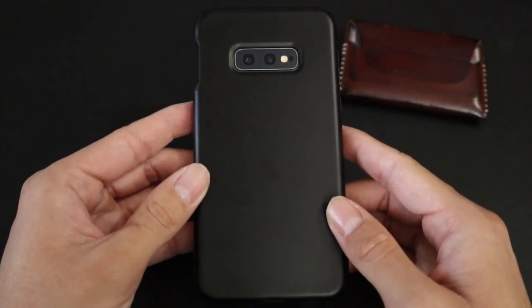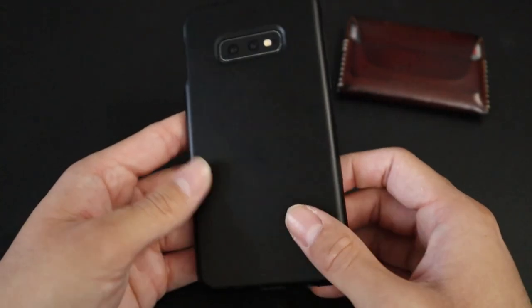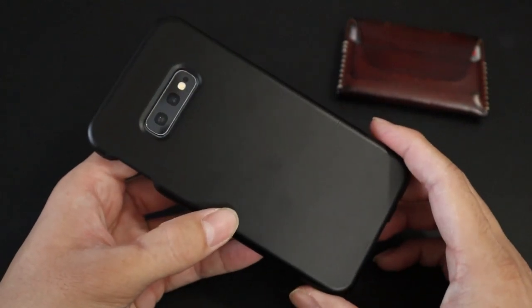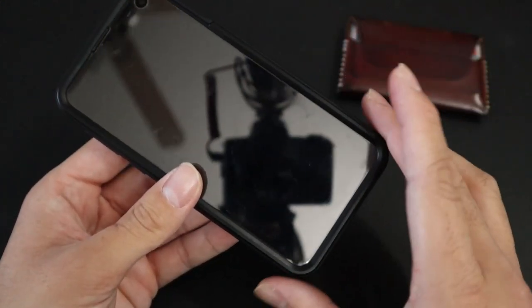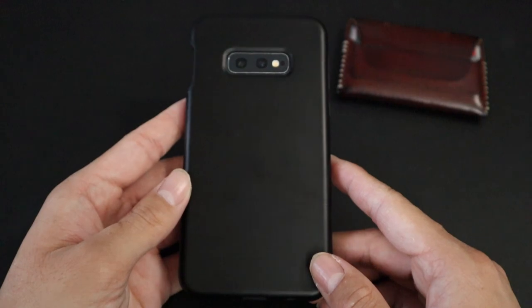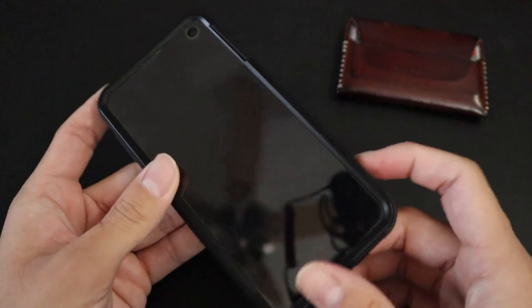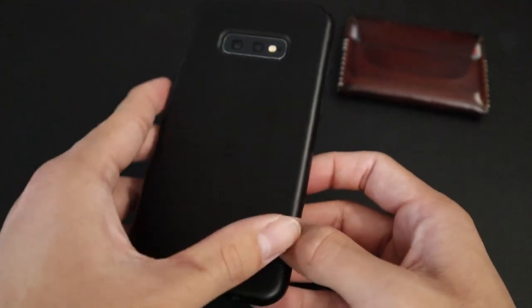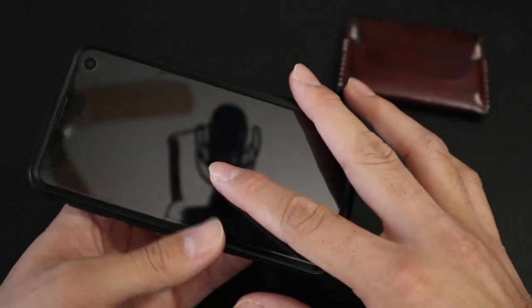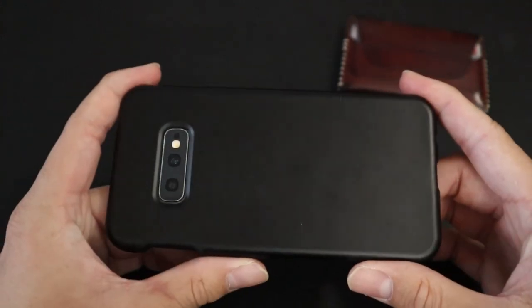My cell phone is a Samsung Galaxy S10e. I've had this phone for like three or four years now and it's served me well. It's basically the smaller version of the Samsung Galaxy S10 — it doesn't have as many cameras and the specs aren't as good, but it's exactly what I needed. It has a tempered glass screen protector on top, the case is good, and I like my phone setup.